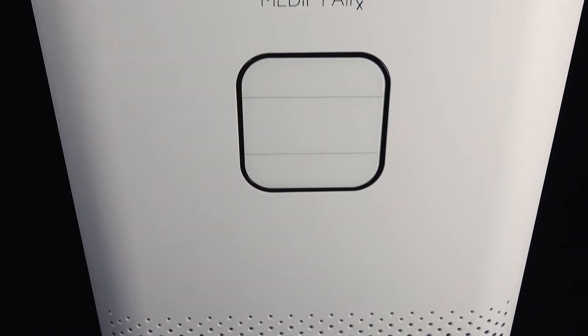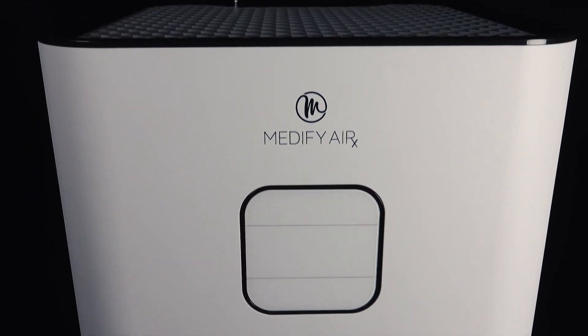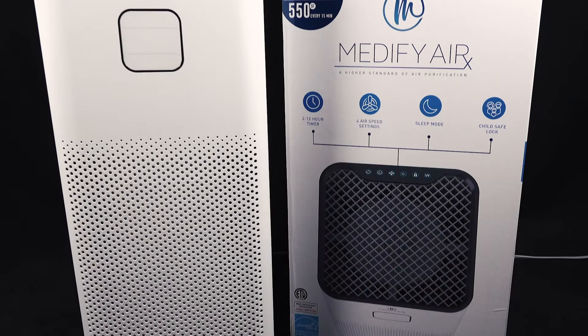The MA50 from Medify Air is a portable medical grade air purifier. It is a perfect solution for home, office, classroom, small businesses and more.